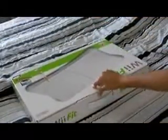The box is really pretty heavy. Alright, let's unbox it.